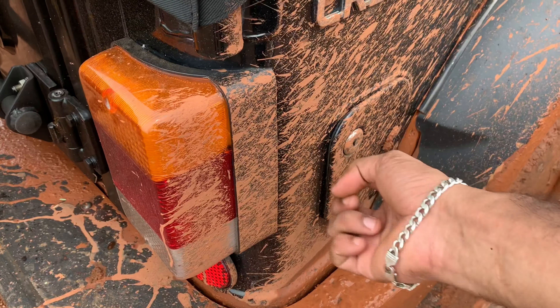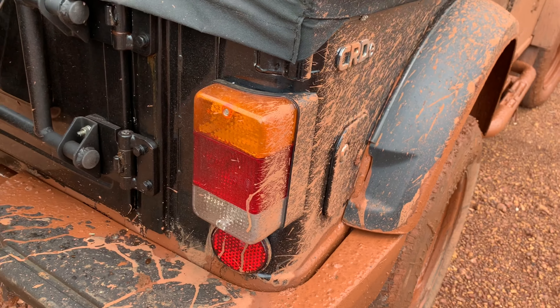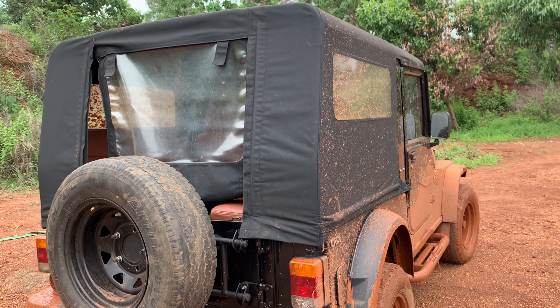We have the ground clearance here. The diesel also has a key lock door. The hood is a soft hood. This is the inside of the car.